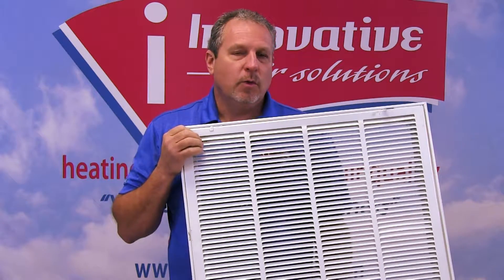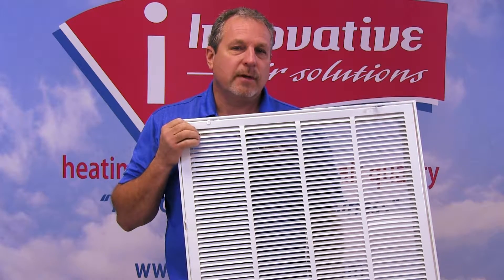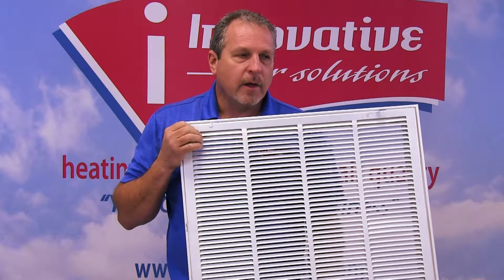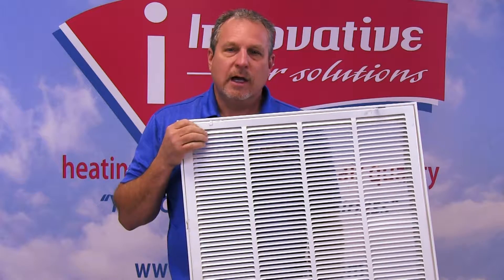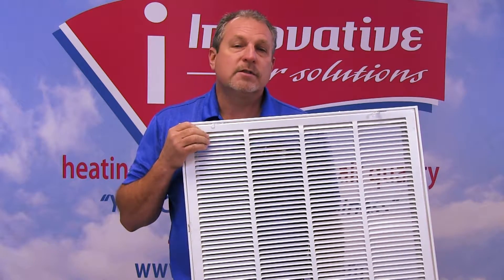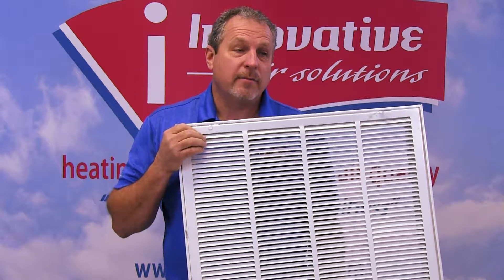As a general rule, we're looking for a 12 inch by 12 inch per ton of air conditioning to allow for proper airflow. This means a typical three-ton system will need a 20 by 25. A two-ton system will need a 20 by 20. A four-ton system will need a 24 by 24. And a five-ton will need a 25 by 32.